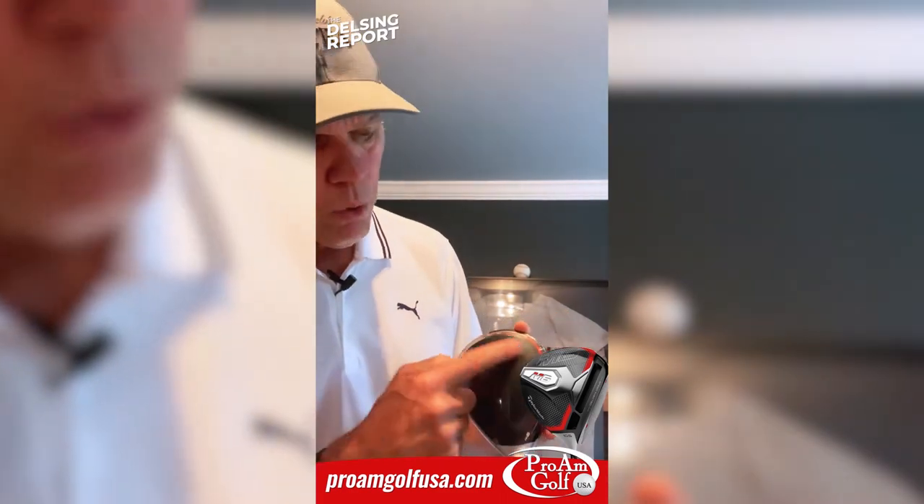And this driver is incredible. Now, it's not my favorite looking driver aesthetically that TaylorMade has ever made. If I can show you this, I just am not in love with this two-tonedness and this orange line around the top of it.